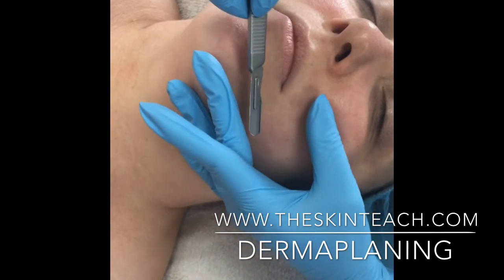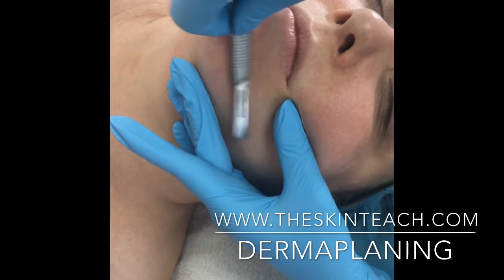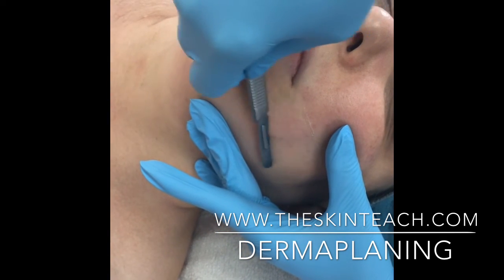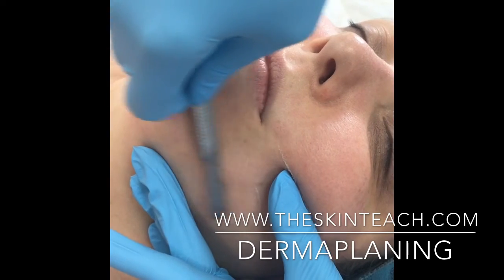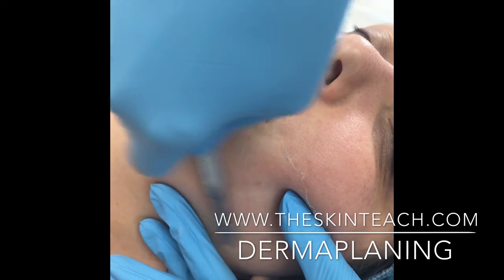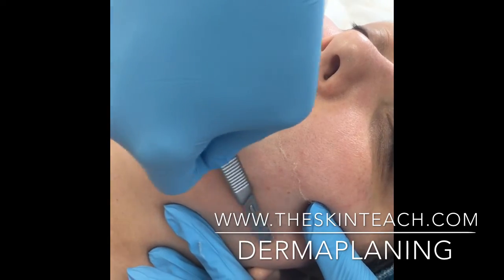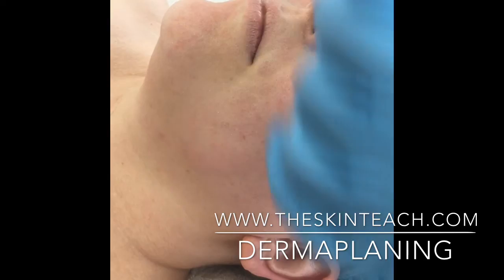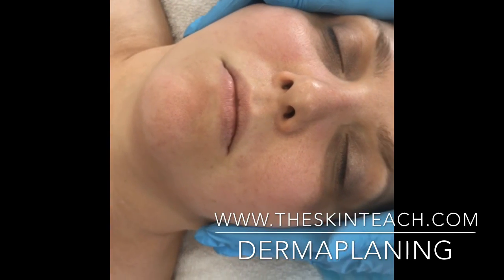And I'm just going to keep moving here. Okay, so that's a basic little tutorial of how we do the face.